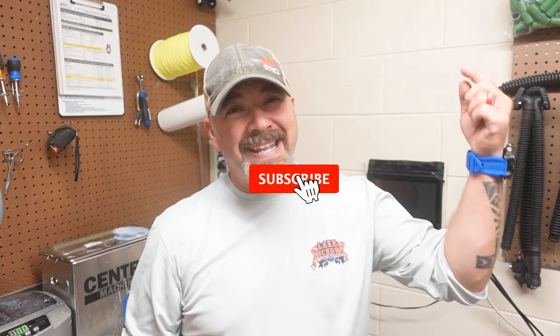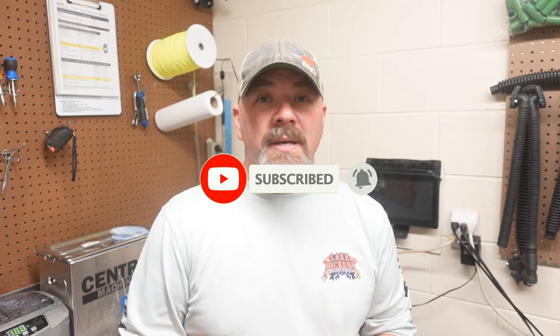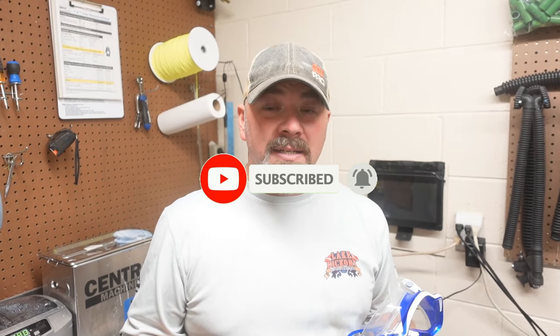What's up guys, it's Brian again from Lake Hickory Scuba and Marine. If you are new to our channel, do me a huge favor — hit the subscribe button and ding that little bell as well. That way you'll be notified every time we upload new content. As I stated in the teaser, I'm going to show you just how easy it is to install a mask strap cover to your brand new mask.